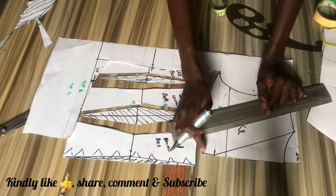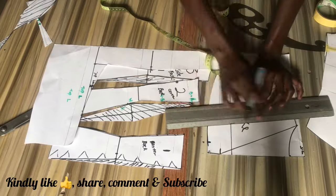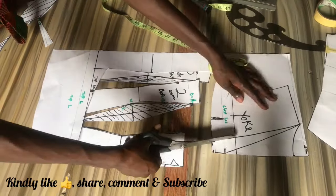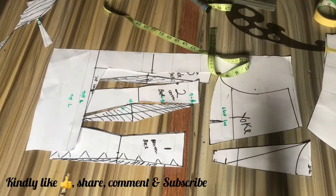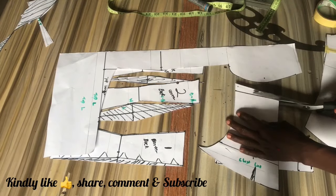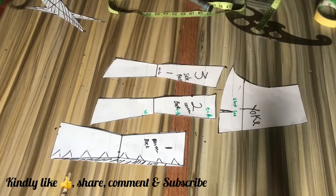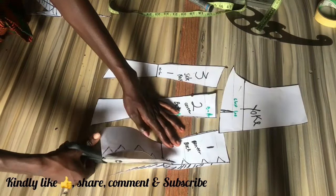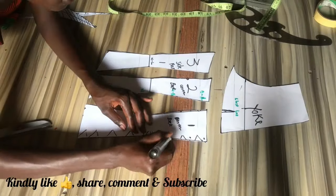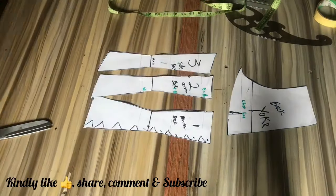Now you can decide what style you want for the yoke part of your back. For this particular one I came in by one inch on the neckline and then connected from the neckline width on the shoulder line straight down with a straight line. Then you can decide what you want to do for the lacing part of your corset — whether you want to install eyelets or use loops.